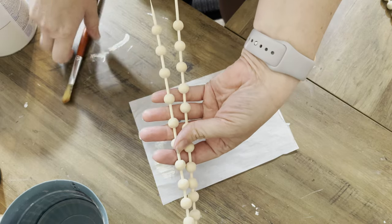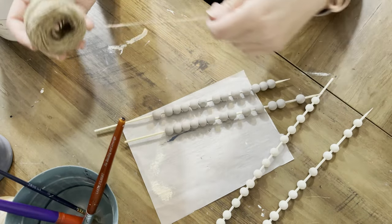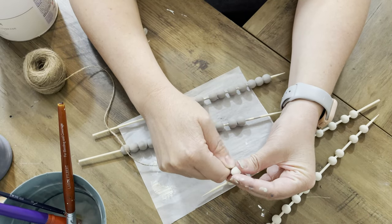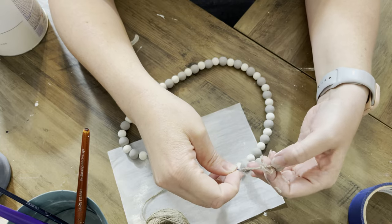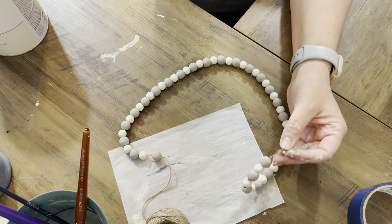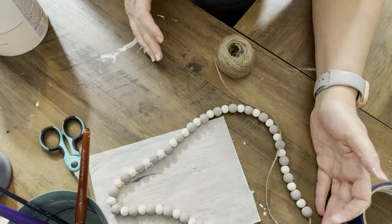Next we're going to make a garland using two different sized beads. We'll do one of them in the mineral chalk paint and one in the chiffon cream, and we're just going to start stringing them back and forth on our twine — I feel like it gives it a really pretty look. I'll tie a nice little knot there just to keep it from moving around too much, then cut off the excess and pull it tight.